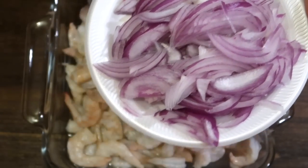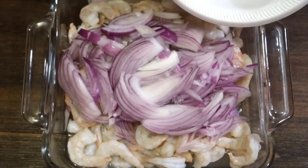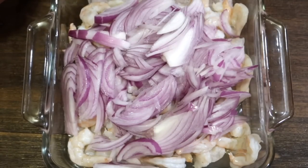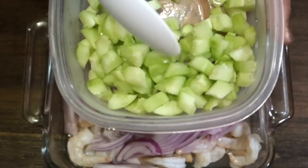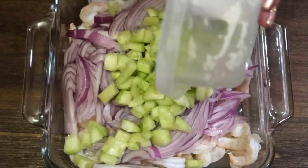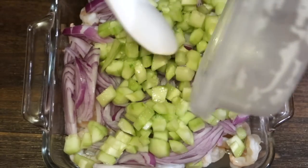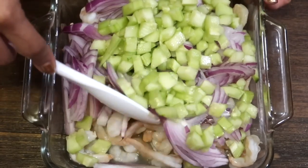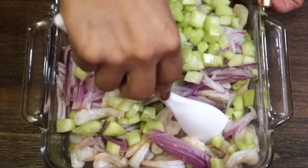Ya una vez que le retiré todo el jugo de limón a ese camarón, le voy a estar agregando la cebolla morada cortadita. Usted la puede cortar como le parezca. Y también el pepino, así chiquito, a cuadritos, yo lo corté. Hay que revolver muy bien esto. Como pueden mirar, le dejé solamente un poquito de limón.